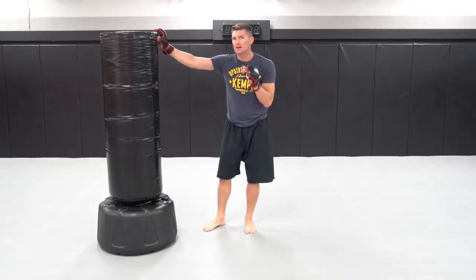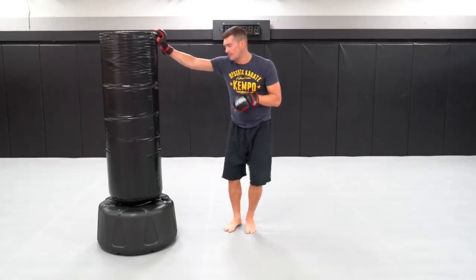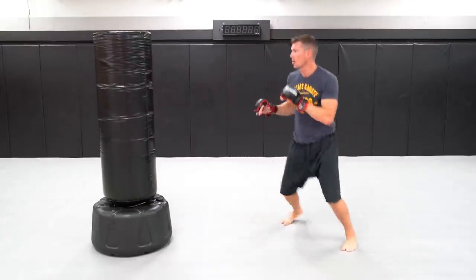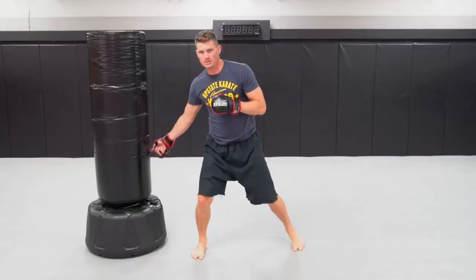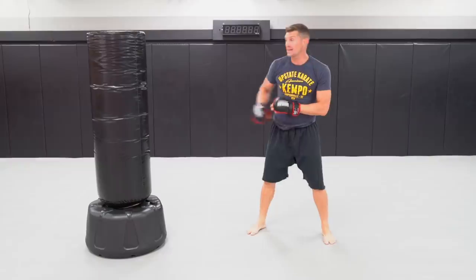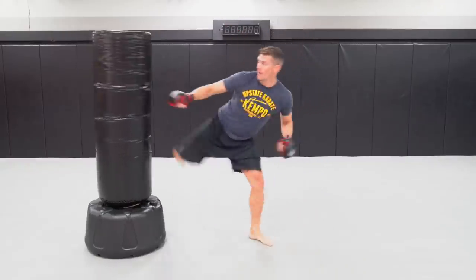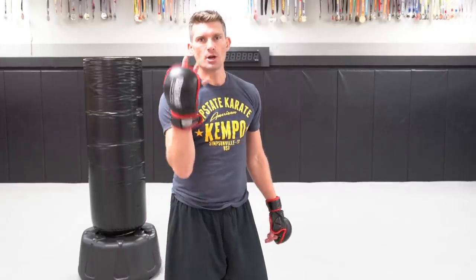I like to keep my opponents guessing — not just punching towards the head. You've got to mix it up, work up and down the body. Shovel jab, round kick, cross. See how it went to the leg? Or on my first set it can go to the body, then back up to the head, then back down low. Shovel jab, round kick, cross. Moving on to technique combination number three.